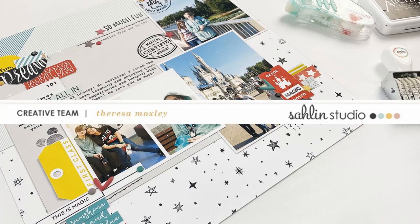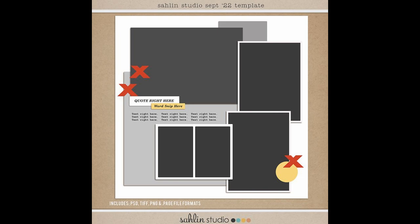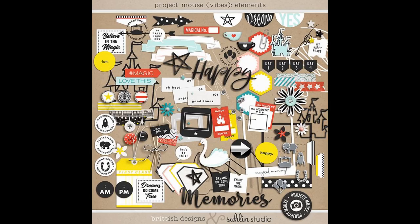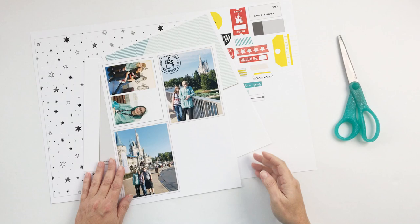Hi friends and welcome back to my channel, it's Teresa here. Today I have a process video for the Celine Studio creative team. I'm working with the September 2022 monthly template, available on the Celine Studio blog, and I'm also working with the Project Mouse Vibes collection. I will have both of those linked below.